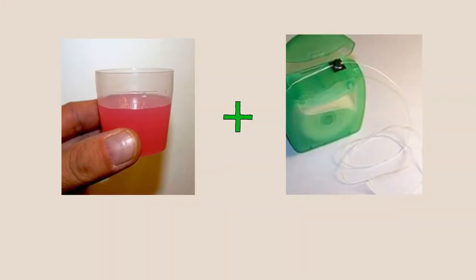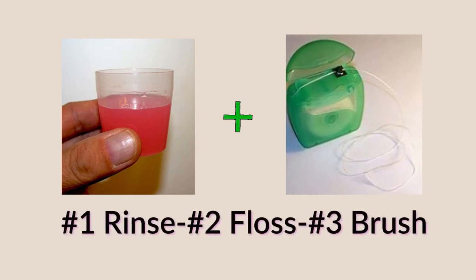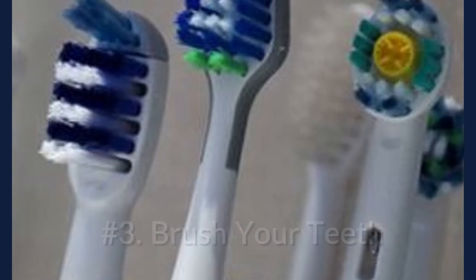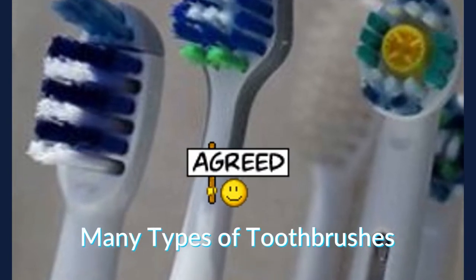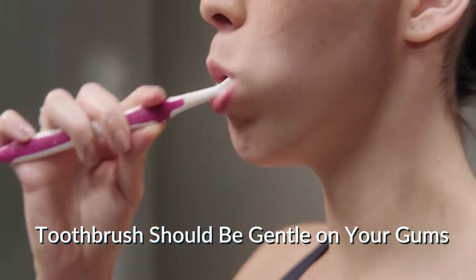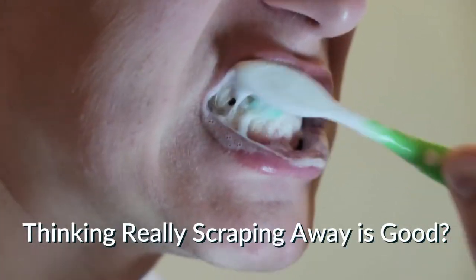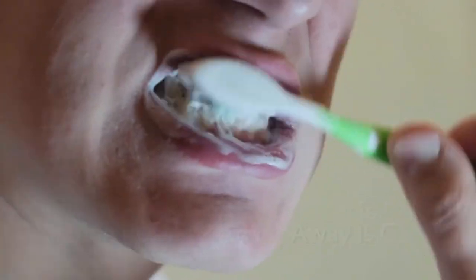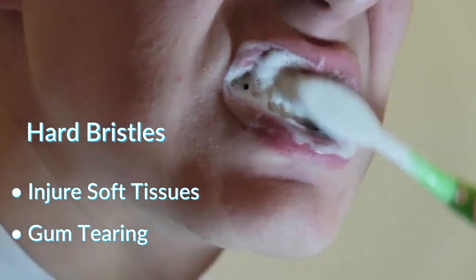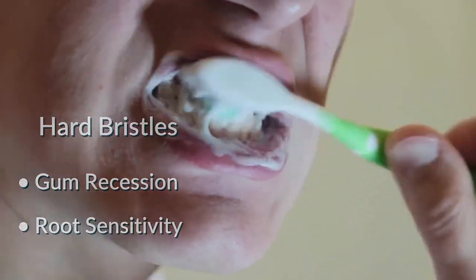After you've properly rinsed and then flossed, neutralizing the plaque and bringing it to the surface, you are ready to brush your teeth. Brushing is the next step. An important thing to keep in mind is that not all toothbrushes are created equal. The right toothbrush will not only clean your teeth but also should be gentle on your gums, so it's important to choose an appropriate one. Using a toothbrush with hard bristles can actually injure soft tissues and cause your gums to tear or even permanently recede, leaving you with chronic root sensitivity.